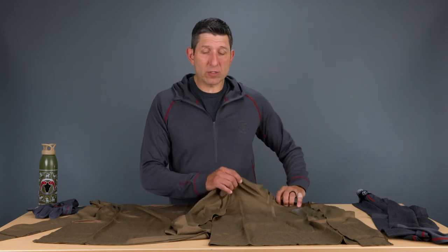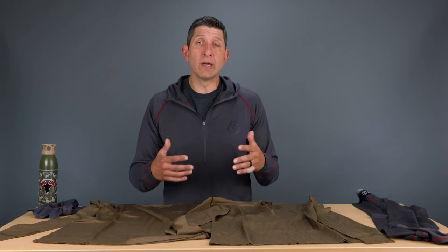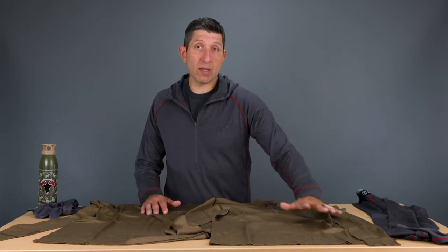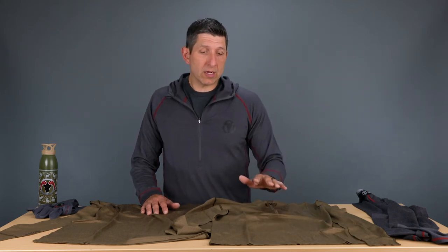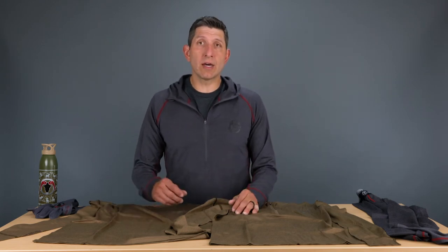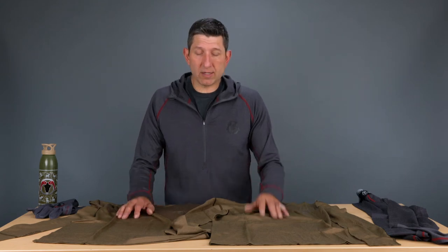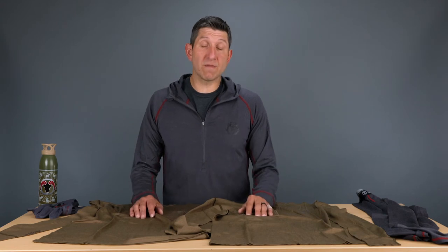Definitely some benefits — ounce per ounce, maybe a little bit heavier than a synthetic base layer, but as far as performing factors, I wore the base layer t-shirt from the lightweight series every single day through a seven-day elk hunt. And it didn't smell really at all. It wasn't offensive to put on — it was actually fantastic.